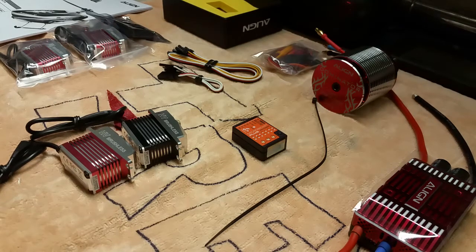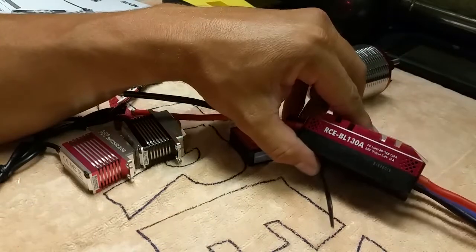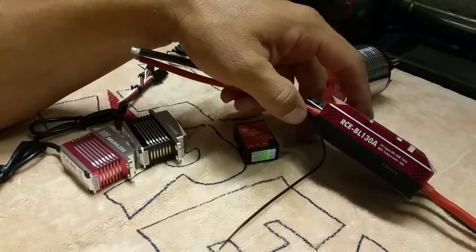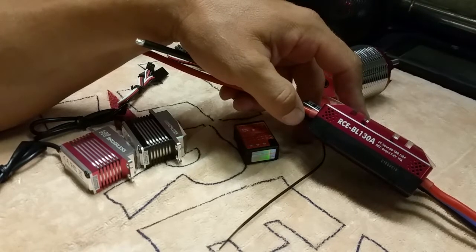Hey guys, just wanted to go through this Dominator T-Rex 600L kit that I just got. It's a super combo, part number RCEBL130A. It's going to have this new ESC that Align has come out with — 130 amp, 6 cell to 12 cell.